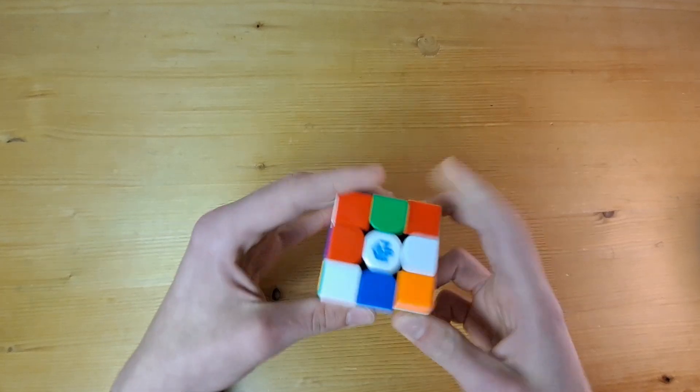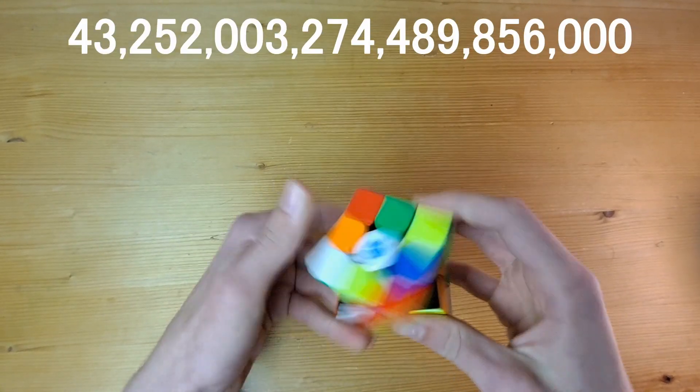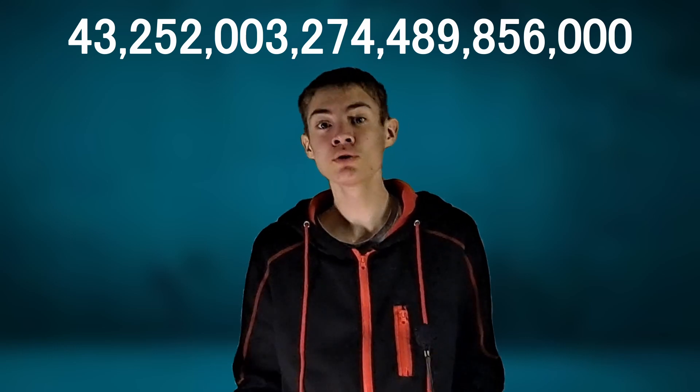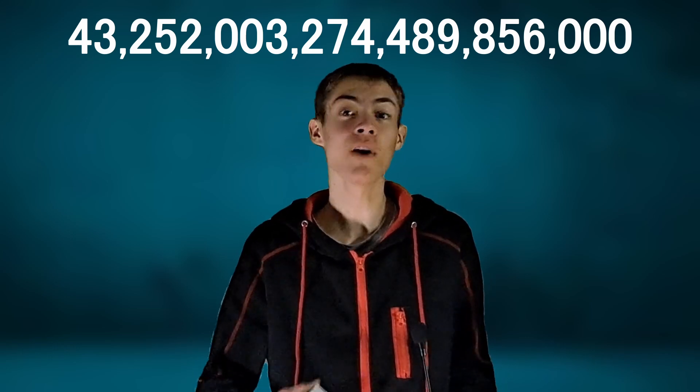When you scramble a Rubik's Cube, you are putting it into one of the 43 quintillion possible combinations. In theory, you could learn how to recognize and then solve every single scramble, and you would always be able to solve it in 20 moves or less. But memorizing such an absurd amount of moves is just out of the question.